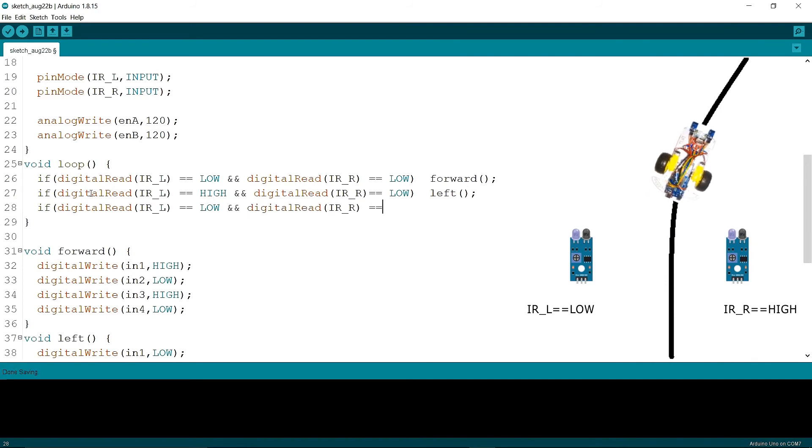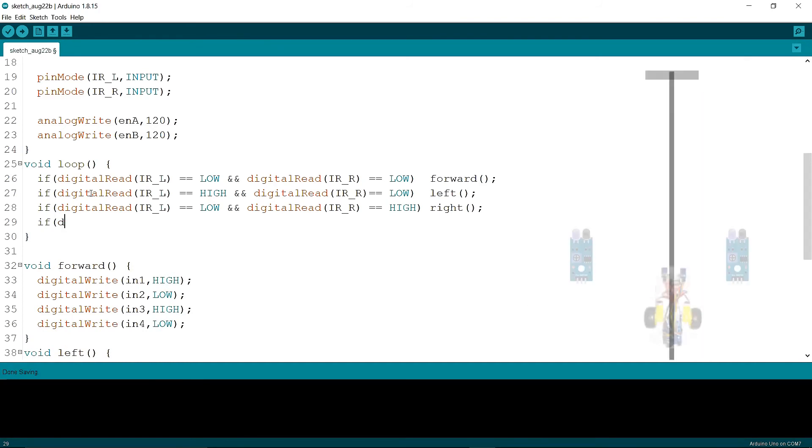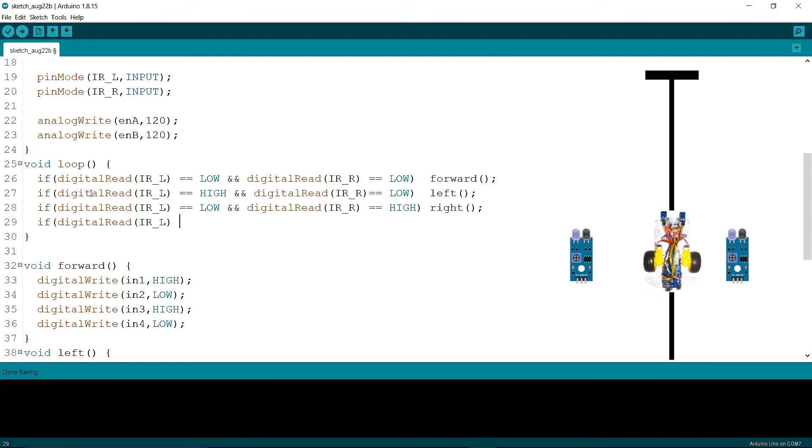Then I am calling the right function in the void loop — if the right IR returning value is HIGH, then I am calling the right function. Now I am writing the last if condition: if the left IR returning value is equal to HIGH and the right IR returning value is equal to HIGH, then I am calling the stop function.